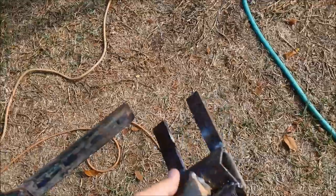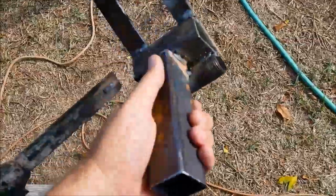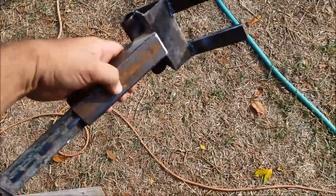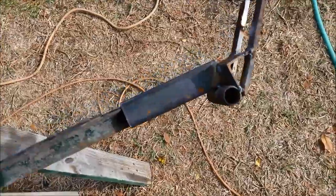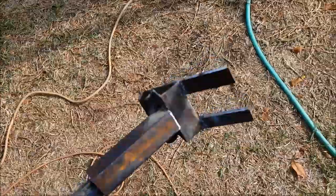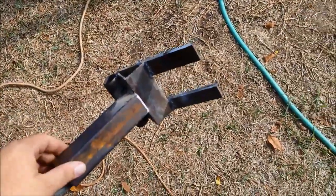I used a T-post — I didn't have any pipe or anything long like that, so I thought, well, T-post, it's almost like an I-beam, should be pretty strong. Works pretty good. I'm gonna go try it out in a little bit — I got a truckload of pallets, so I'll probably put one of those on here in a minute.